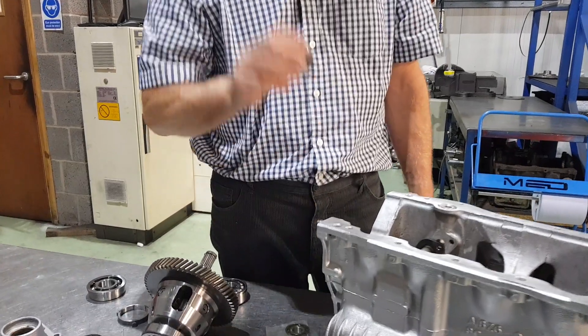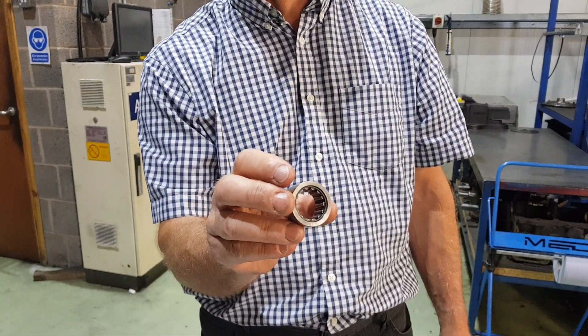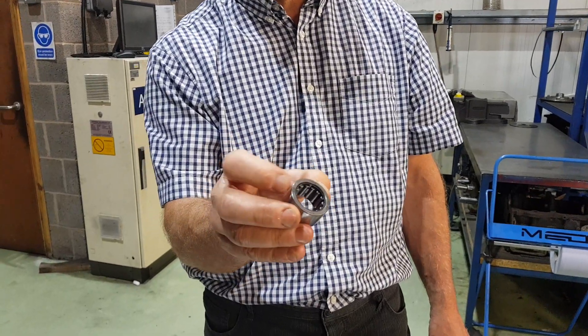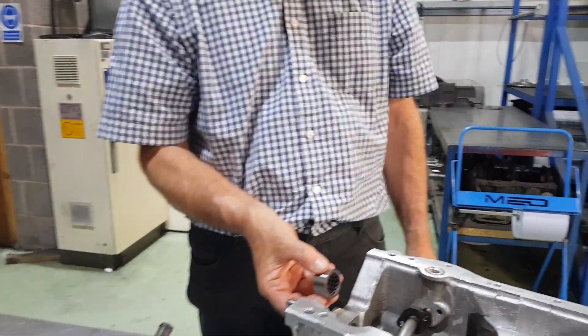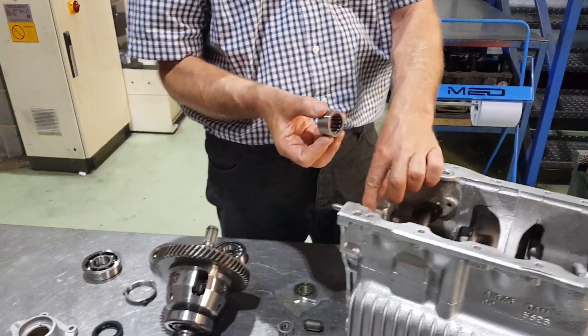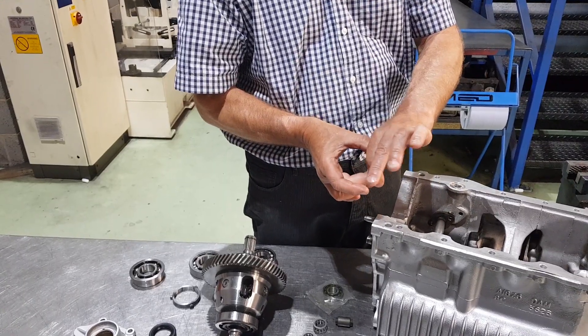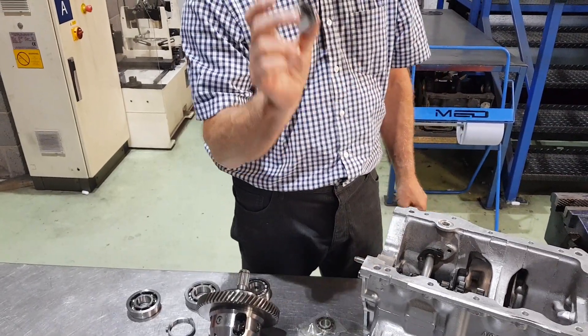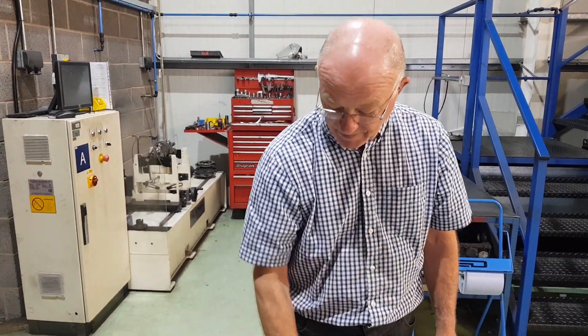A must is an idler gear bearing replacement. These are Torrington bearings, high quality. Knock the old one out this way, new one goes in that way. You can get them in easier if you preheat the casing — they then fit in and shrink onto the bearing. Again, highly recommended changing. It's one of the most important ones to change; that's going to be worn out.